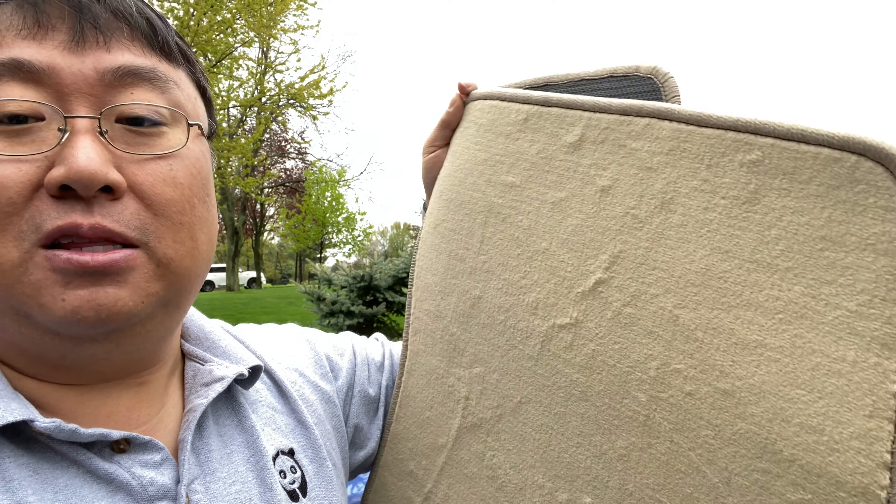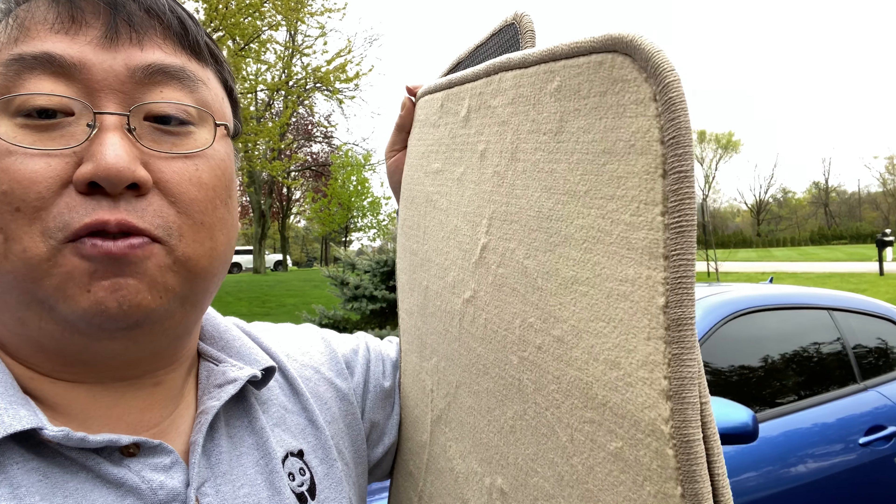I actually ordered a set of four, but the rear mats of my car are just fine, so I'm only going to replace the front ones. Let's try them out.